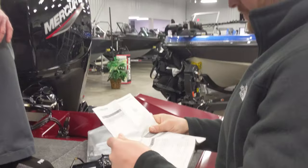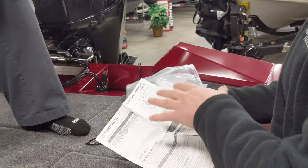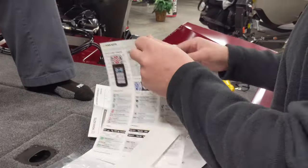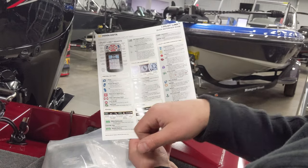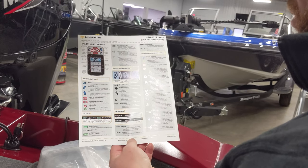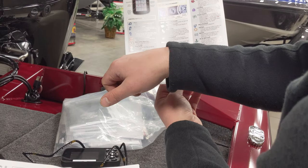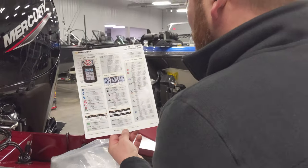This is just for the heading sensor assembly for the trolling motor, along with some information on using the remote. One thing they give you that I really like is this laminated quick reference guide — even if it gets wet in the boat, it won't get ruined. It's a really good quick reference on how to use the remote and the main features on the trolling motor. It walks you through each button and what each one does.